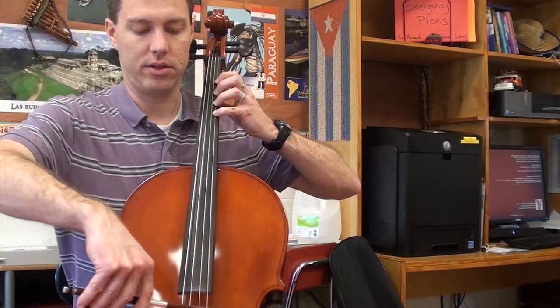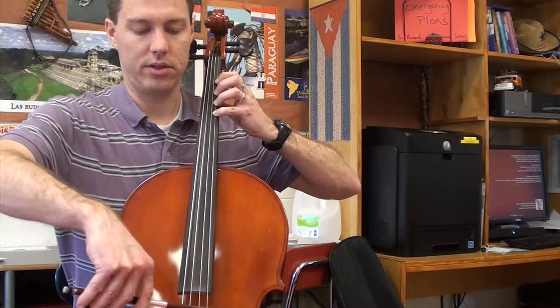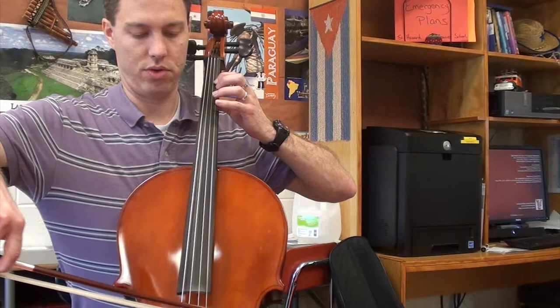One, two, three, four — playing through the D scale descending with half notes, two beats per note.